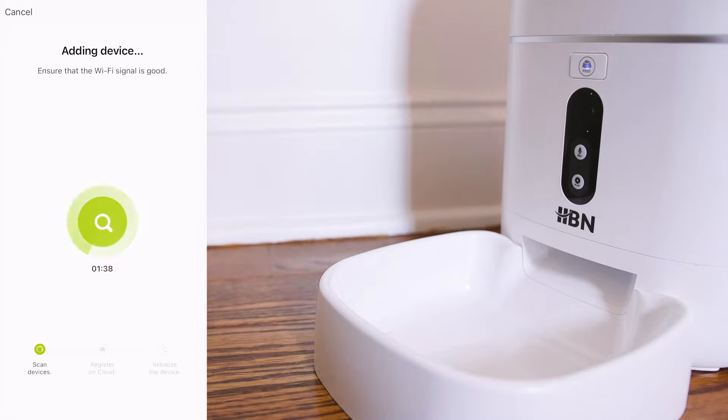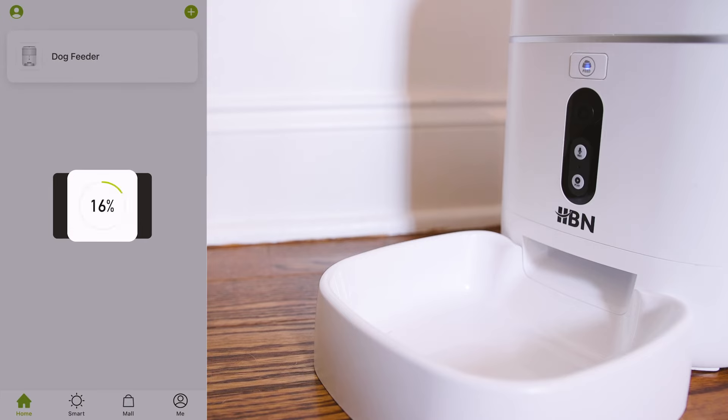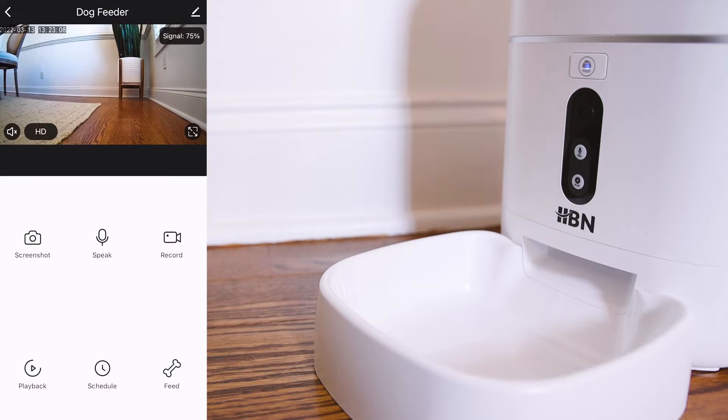Wait for the device to show up on the app and rename it once it's been recognized. Click Done and you'll enter into your device interface where you can control many different settings and options.